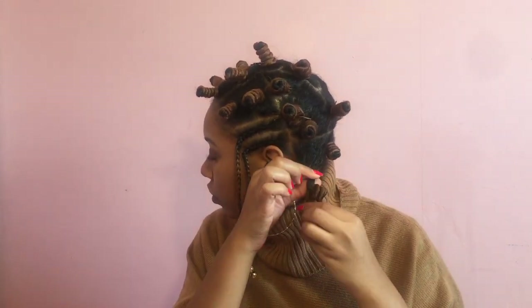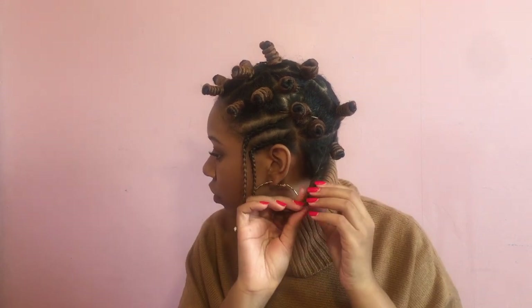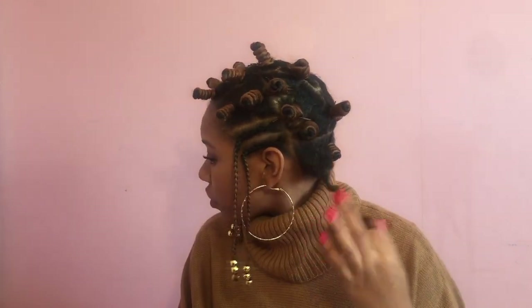To undo the bantu knot, twist it in the opposite direction of the knot. Untwist it as if you were twisting off a bottle cap.